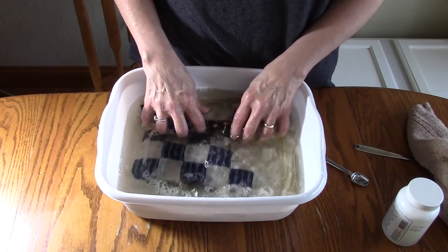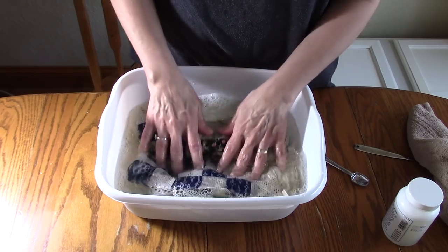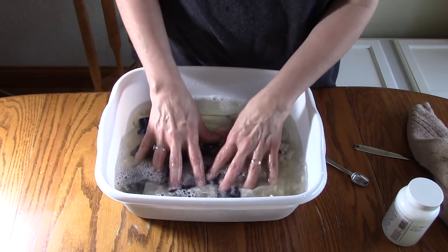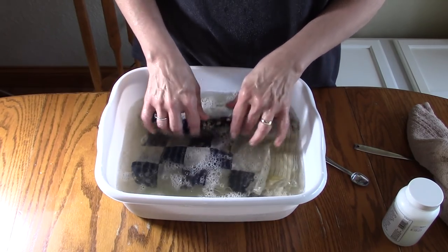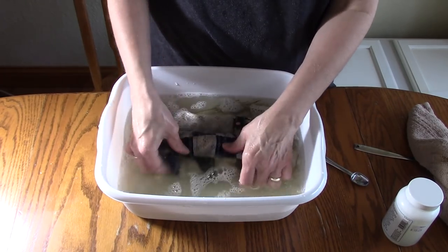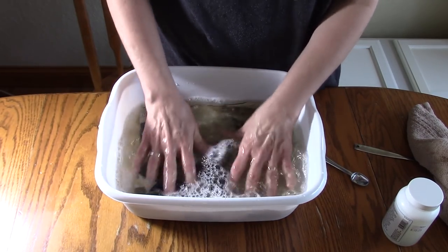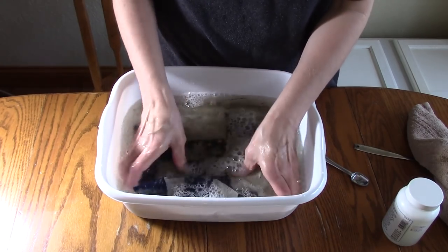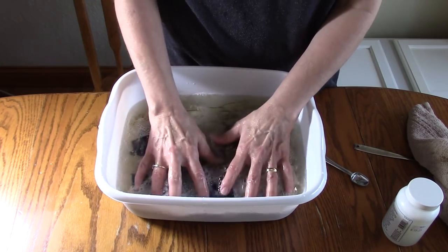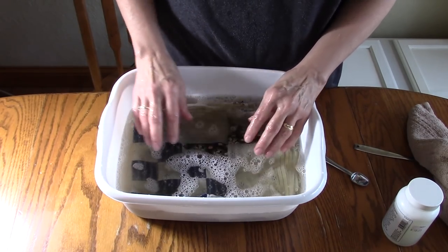I'm just going to gently swish these back and forth and watch my clock. I'm doing this on my dining room table. I have a wash tub in my basement but I use that for cleaning out paint brushes and paint pans, so I wouldn't put a quilt in there. My air conditioner is running down there so it's noisy, so we're going to do this on the dining room table. I'll keep this up for another six minutes and I'll come back and show you where we're at.